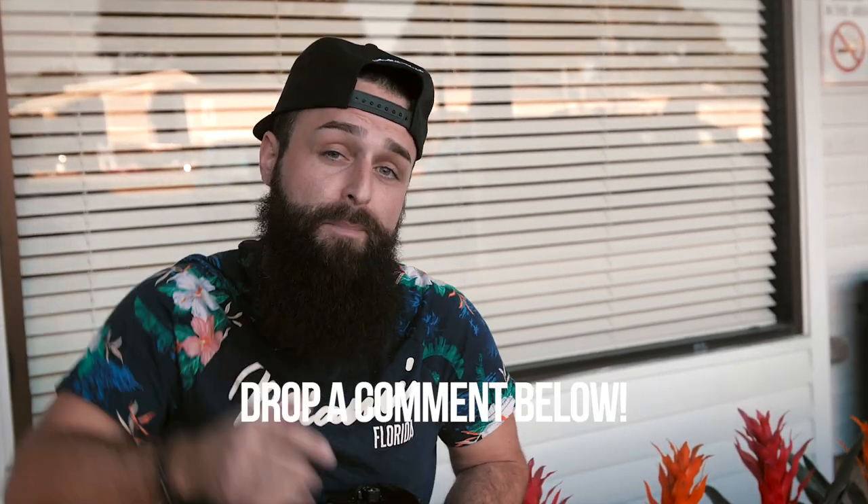Again, these are just our personal settings. After a lot of trial and error, it's what we like to do, what we're comfortable with, and what we think produces the best quality level and the best cinematic sequences. If you have different settings, we'd love to hear from you — drop a comment below. Make sure you subscribe and hit that bell for notifications. Stay tuned for the next video — Snub's going to dive into color grading, which is his favorite thing to do.